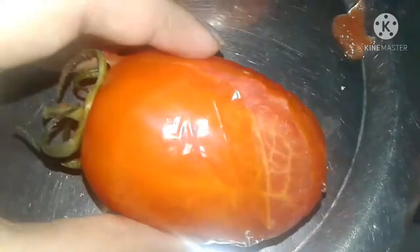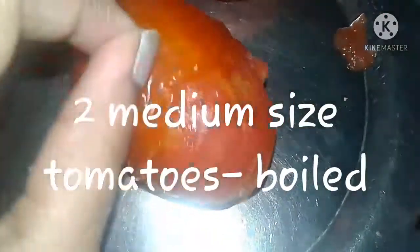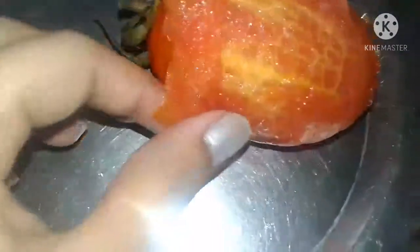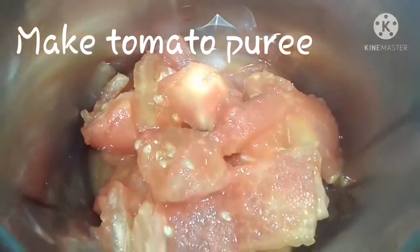For this we need two medium sized tomatoes. Boil them, then peel and cut them into dices and make tomato puree.